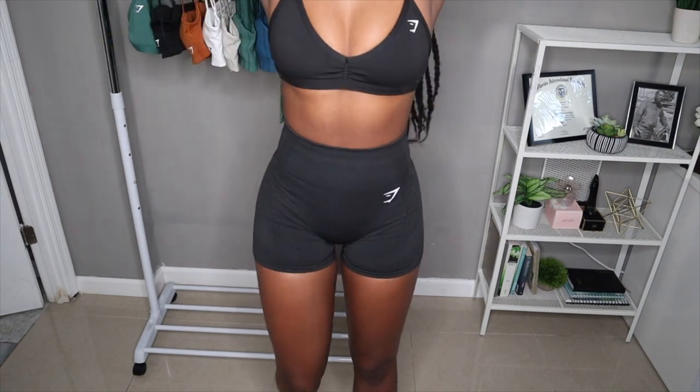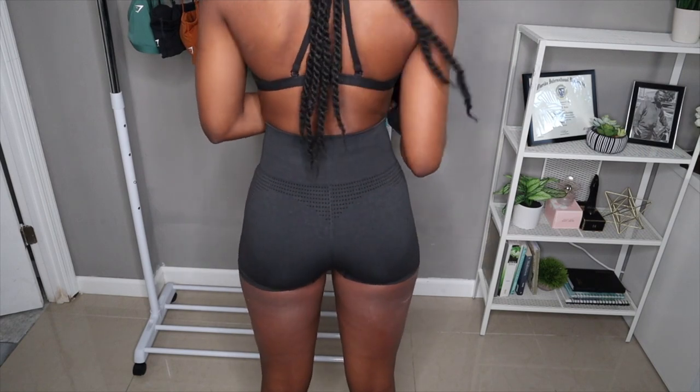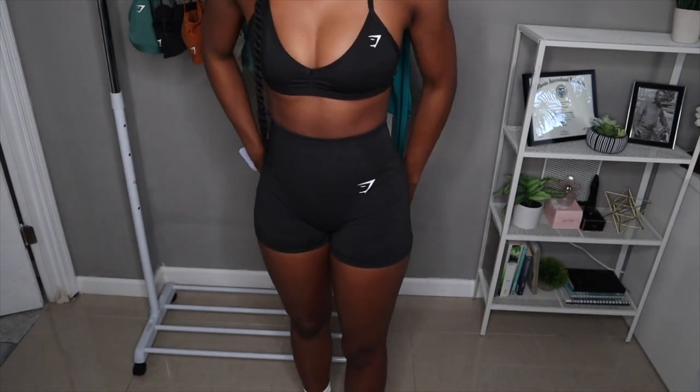Yeah, I really do like it. It gives me an hourglass figure — like, look at that! And look at the outlines in the back. It really compliments my butt. And it works so well with the sports bras that I will be showing you guys now.